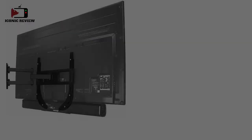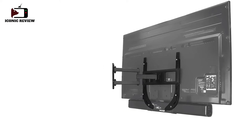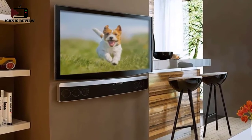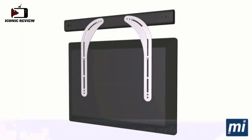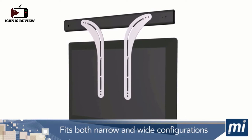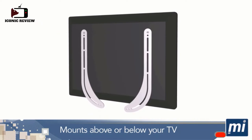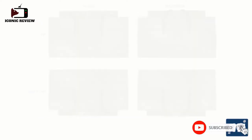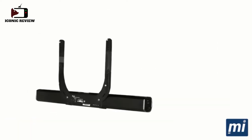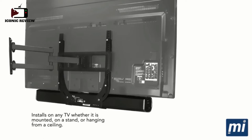Number three: the Mount-It soundbar mount. This mount has a unique J-shaped look and is compatible with most 32" to 70" TVs. It can carry up to 33 pounds and easily attaches to the back of the TV and soundbar. It is made with 2.5mm thick high-strength steel. Adjustable bolt slots make it easy to find the perfect fit, and it fits virtually all TV brands and models thanks to VESA bolt holes. Since the soundbar moves with the TV, you get improved sound quality.